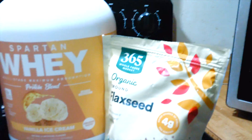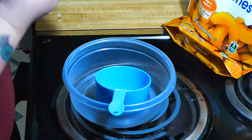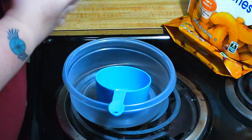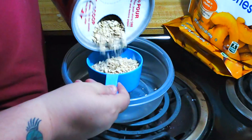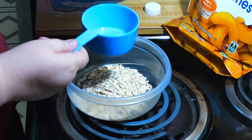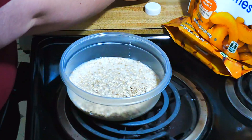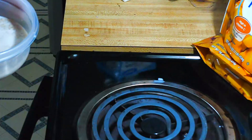First, measure out the oatmeal — about a half cup of dry oats and about one cup of water. Then throw it in the microwave for about a minute and a half.